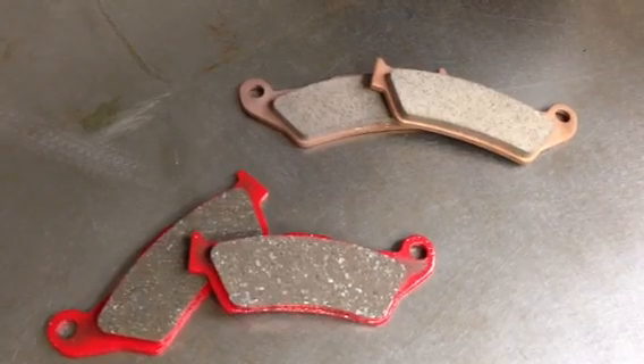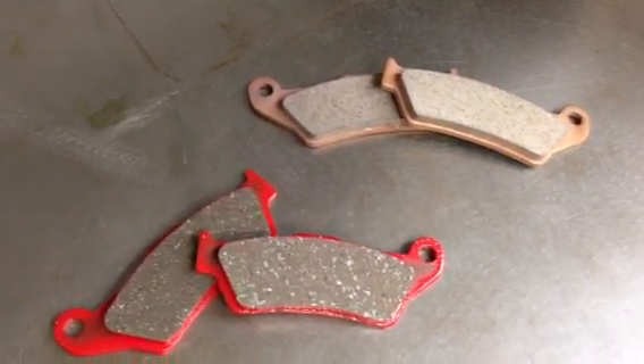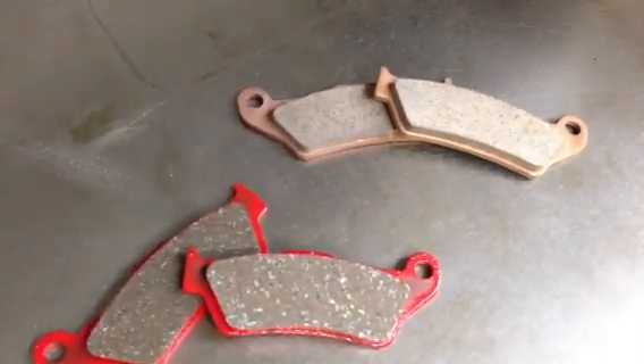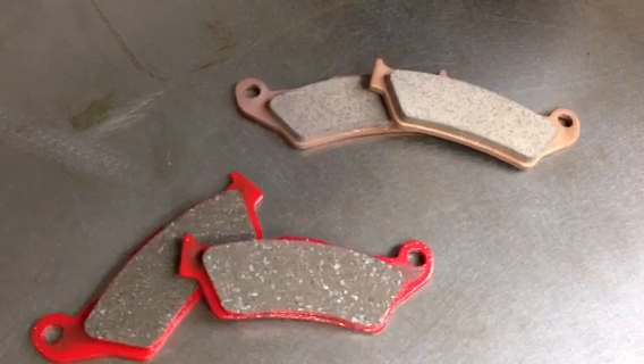Here at Slavin's Racing we sell two different styles of pads, two different compositions. The one on the right here is a sintered metal pad and the one on the left is called an organic pad.